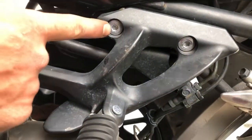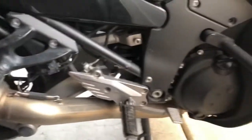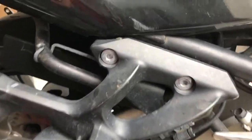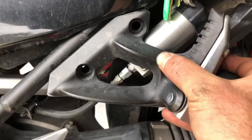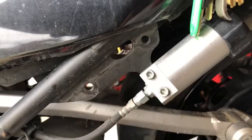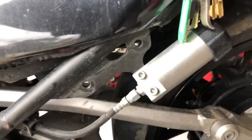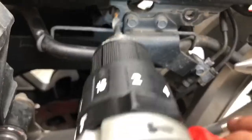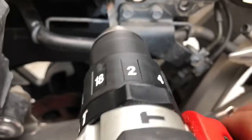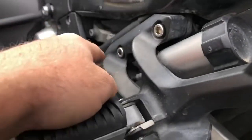Now we move on to the step where you remove these — again just allen keys — and that's behind the actual tow hitch. Remove those from both sides and then you'll be able to see the actual holes that you need to drill in order to put the tow hitch in place.